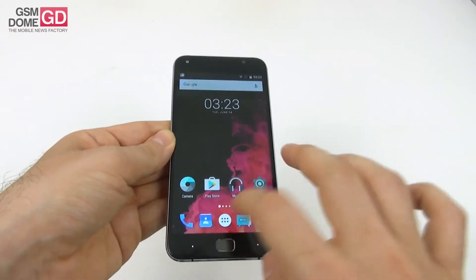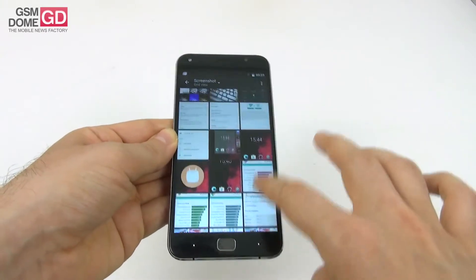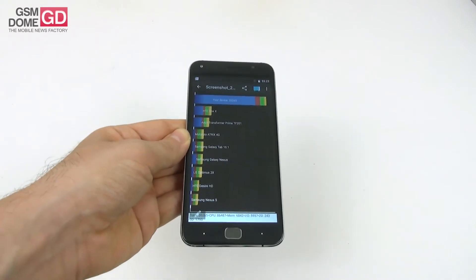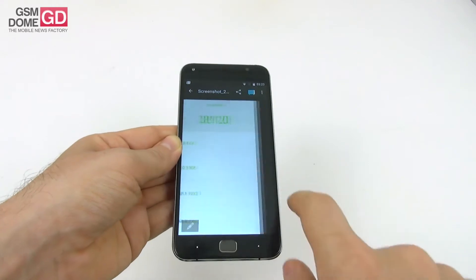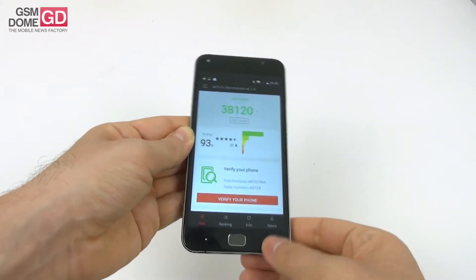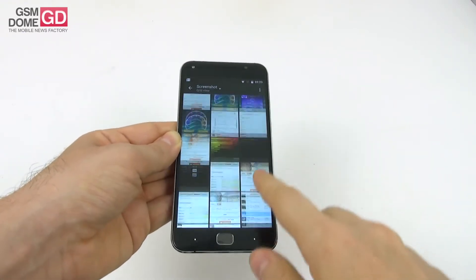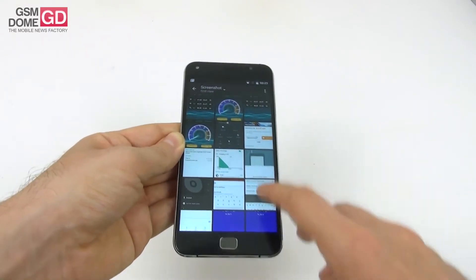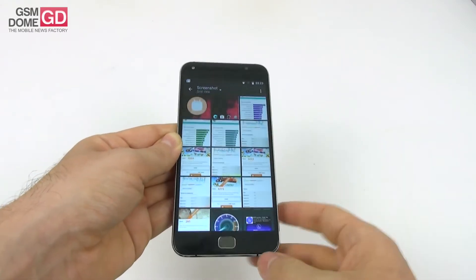Now for the benchmarks. In Quadrant we're at the level of the Lenovo Fab Plus. In Antutu 6 we gravitate around the level of the Vernee Thor — we actually beat it by 1000 points. In 3DMark we got past the Huawei P8 Lite, while in Geekbench 3 we were on the same level as the Huawei P8 Lite. Generally we gravitate between the Huawei P8 Lite and the Vernee Thor with similar or better benchmarks.